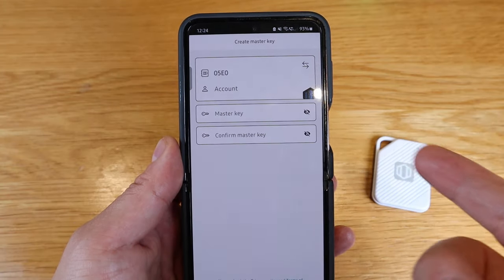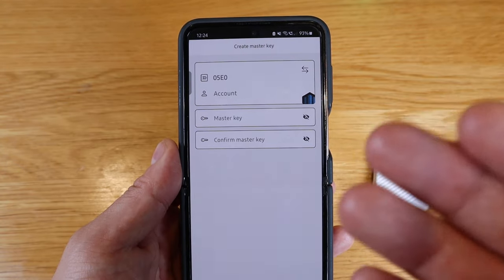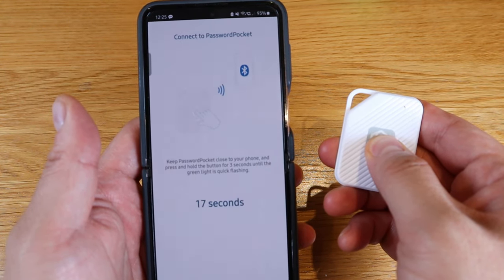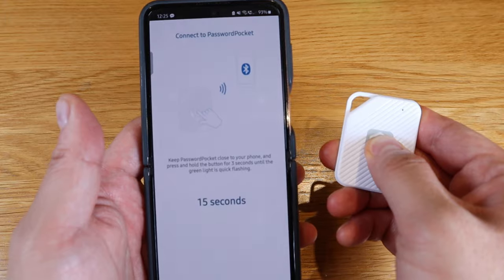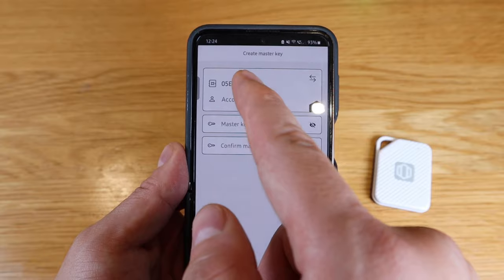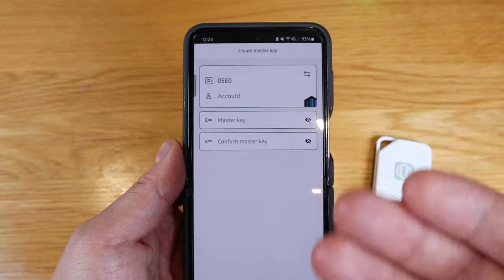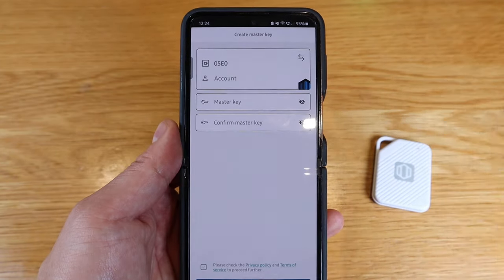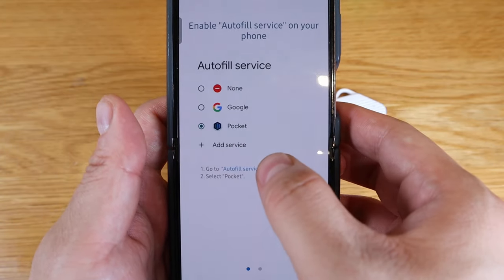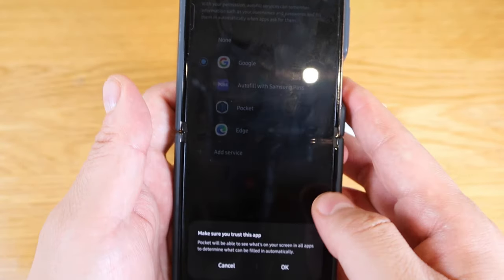It connects to your smartphone through the app via Bluetooth, so make sure your Bluetooth is on. Once you open the app, it gives you a 30-second countdown. The first page gives you the option of creating a master key — make sure you remember it, as it controls all your other passwords. The next page says to enable the auto-fill service on your phone.